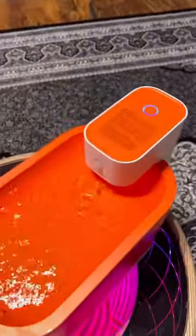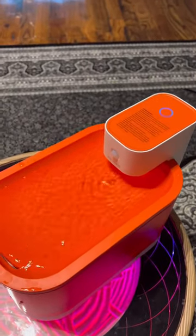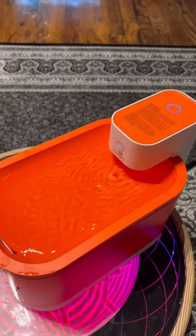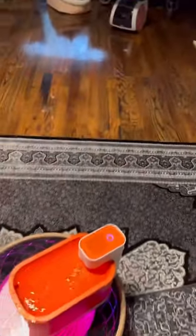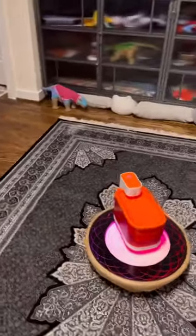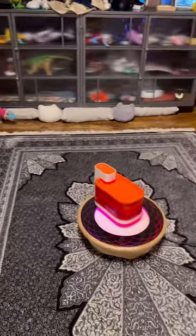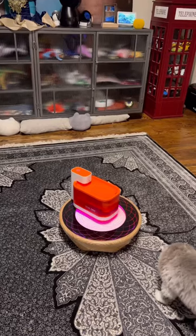And this detects. So once an hour, it'll put water in the bowl. But if your pet comes up and starts drinking, it detects as well. So I'm going to step away so you can see that it'll shut off. See? It shut off.